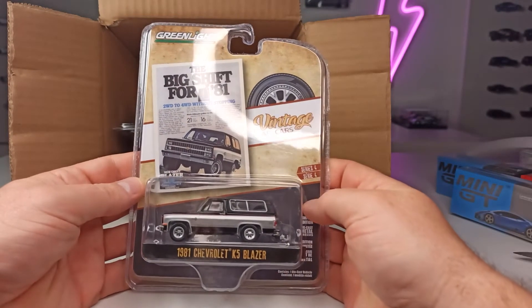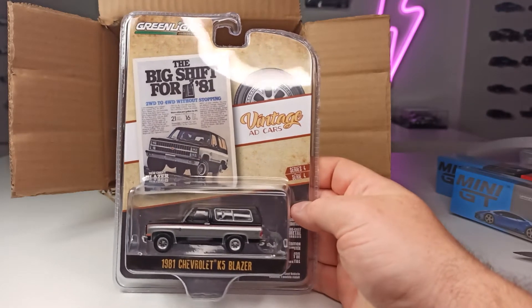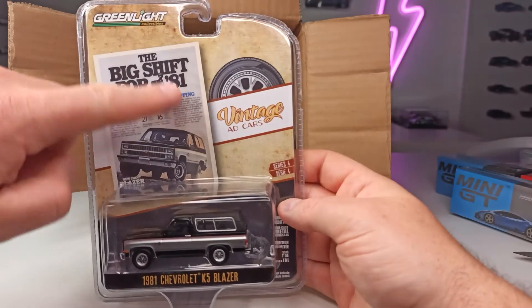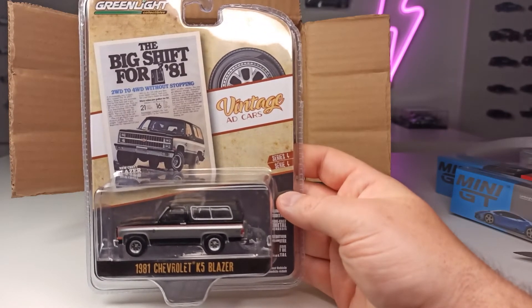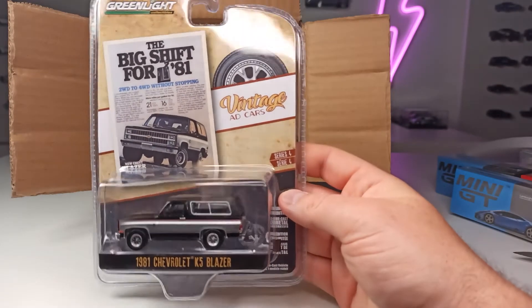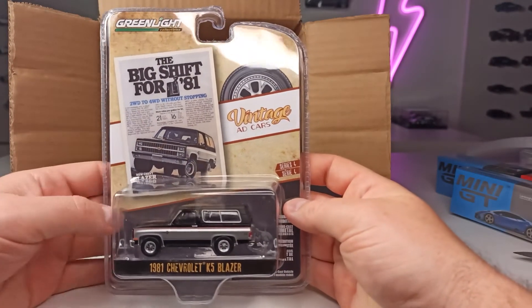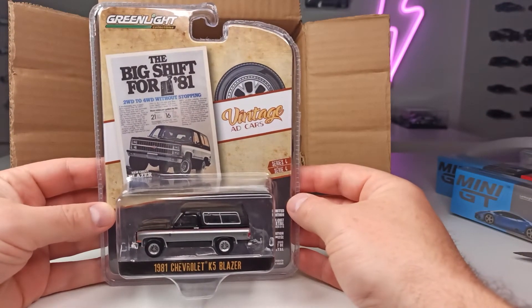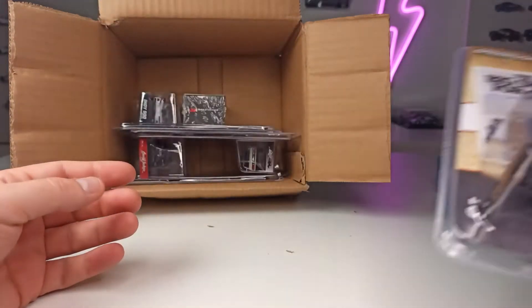So this is my first car from the Vintage Ad Cars series from Greenlight — also a really cool series. It always comes with the ad from the time this car was on sale. So we got the 1981 Chevrolet K5 Blazer. I'm not really sure if this will also stay in its packaging, because it does look really cool. Not all of these Greenlight packagings look so cool — maybe the muscle series is not that pretty.